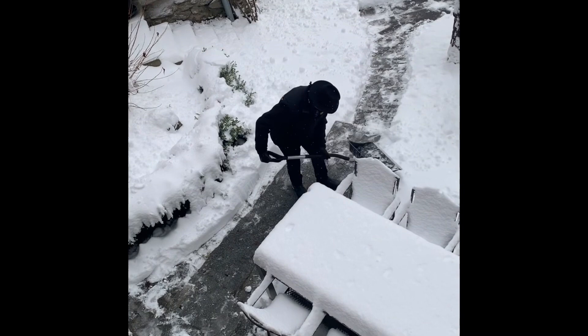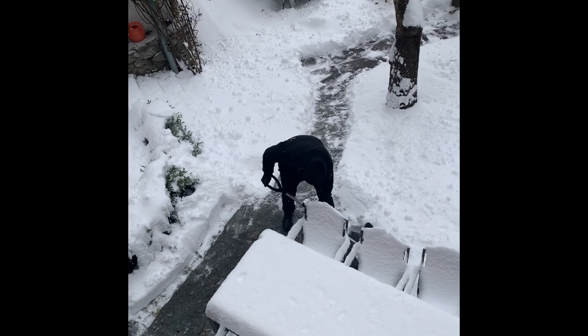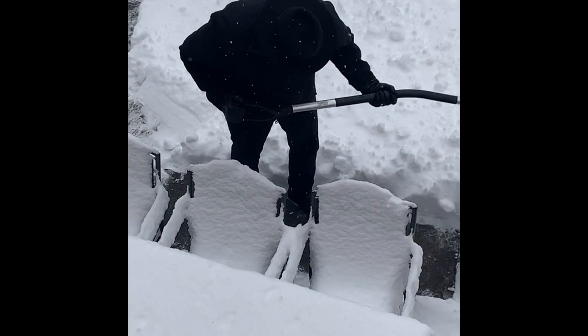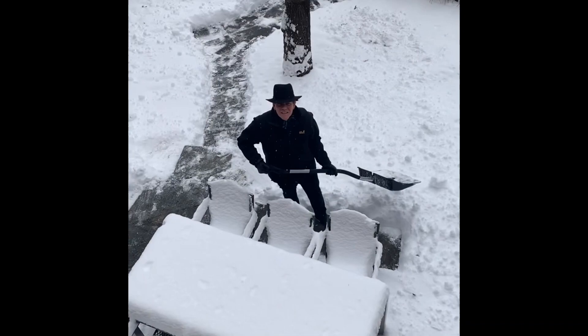In the bleak midwinter, frosty wind may blow, castles white as iron, water like a stone. Snow had fallen, snow and snow, snow and snow. In the bleak midwinter, long ago.